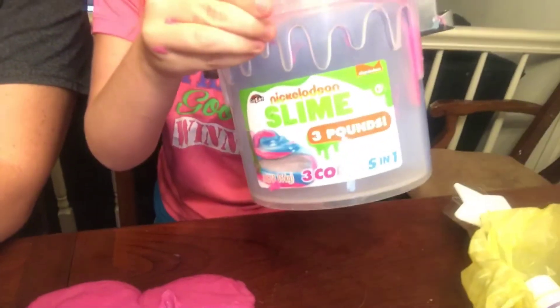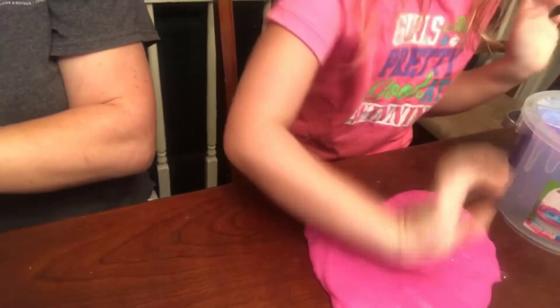Hey y'all, welcome back to my vlog channel. She's over here playing with her slime — she's a slime queen, hot chip queen. Anyway, I just got the pink one out, but today I got my Cricut Explore Air 2 machine because I'll be making some t-shirts and cups and stuff. Hopefully it goes good! I'm gonna open the box so y'all can see what it is and what it looks like.